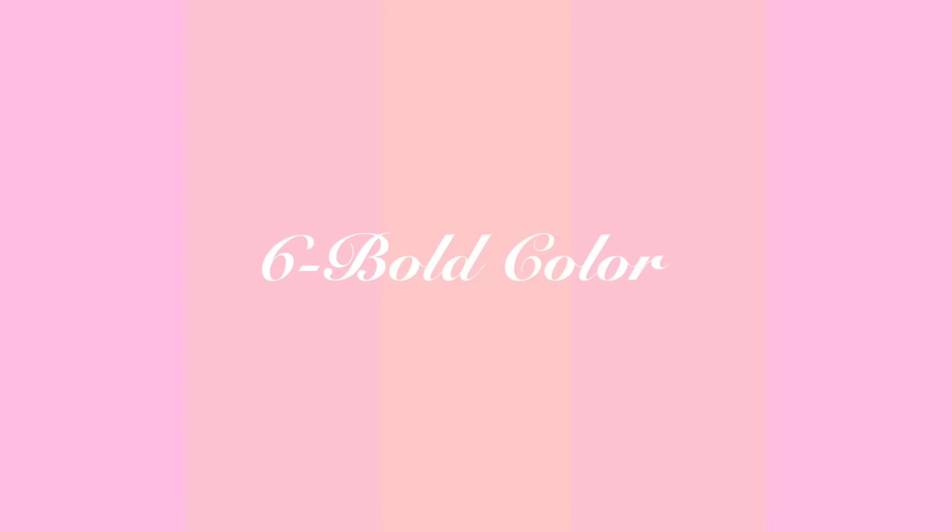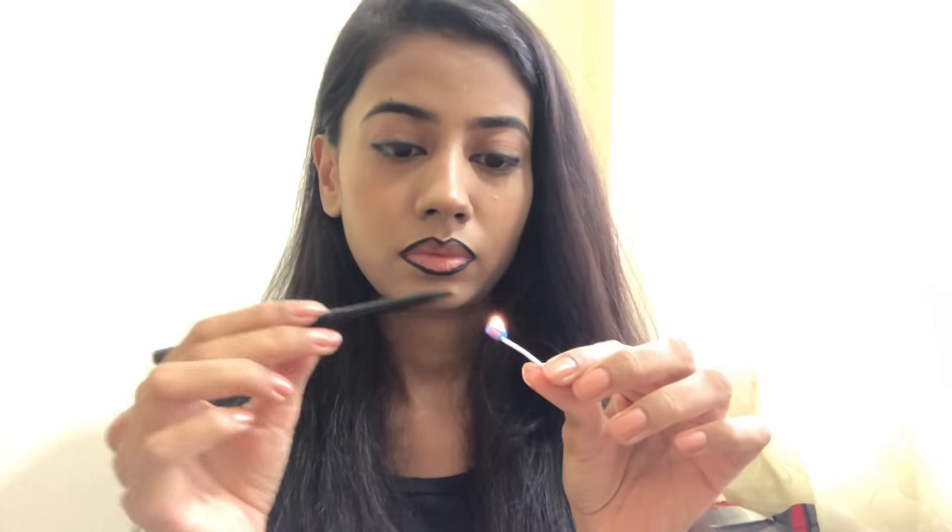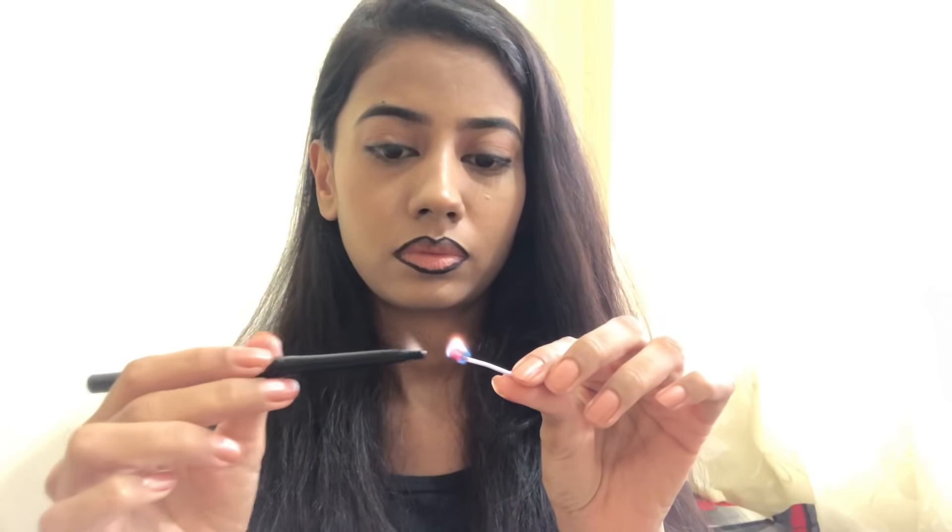The last one is not for everyone — it's for my bold girls. If you want a black lipstick and you don't have one, all you have to do is heat up the kajal a little, take it on the tip of your finger, and apply it. This way it becomes very easy to apply and it also gives you a slight sheen and feels light on your lips.